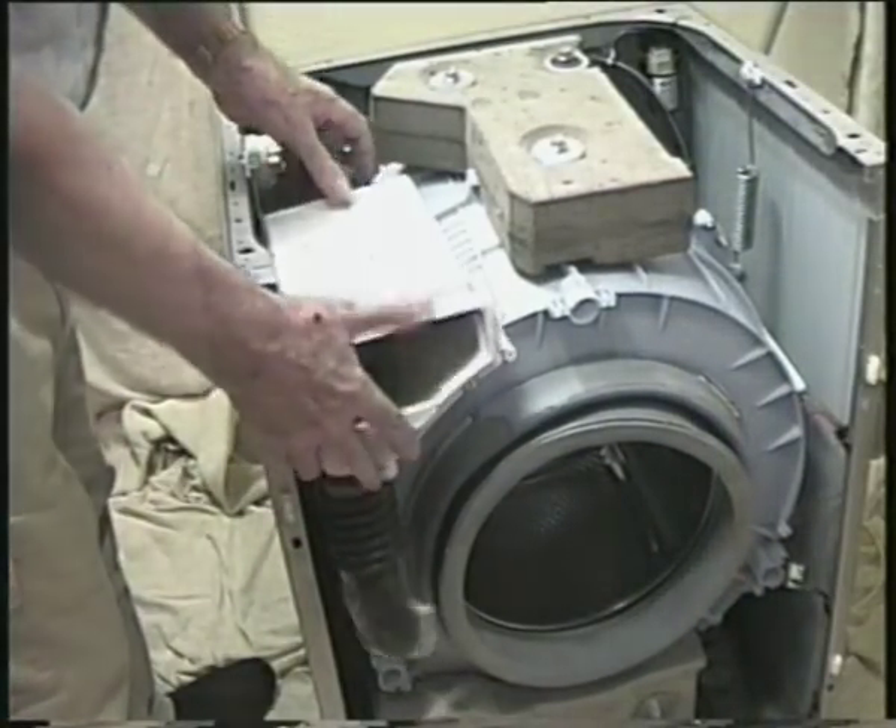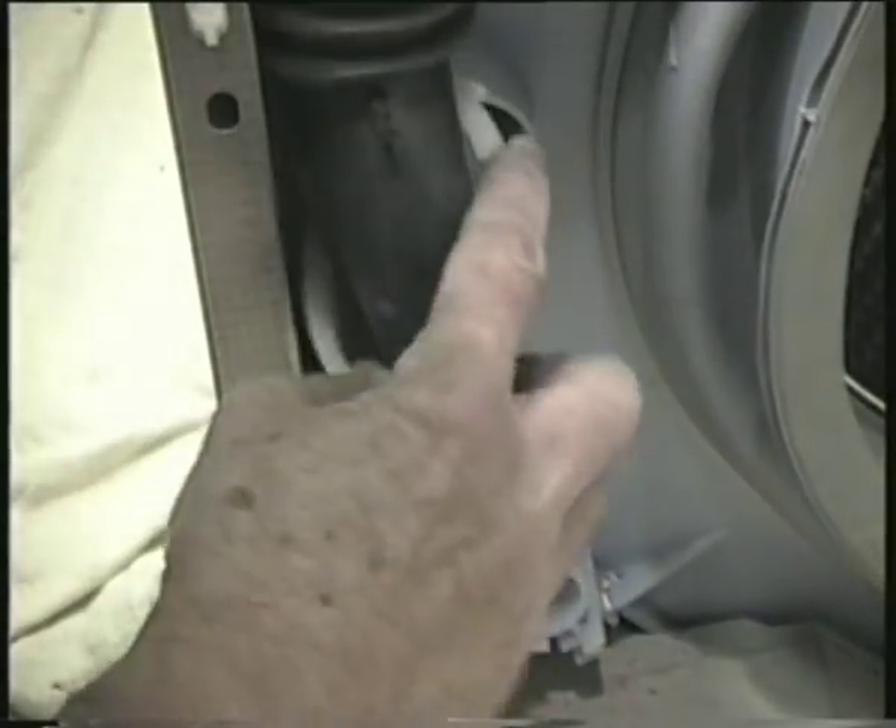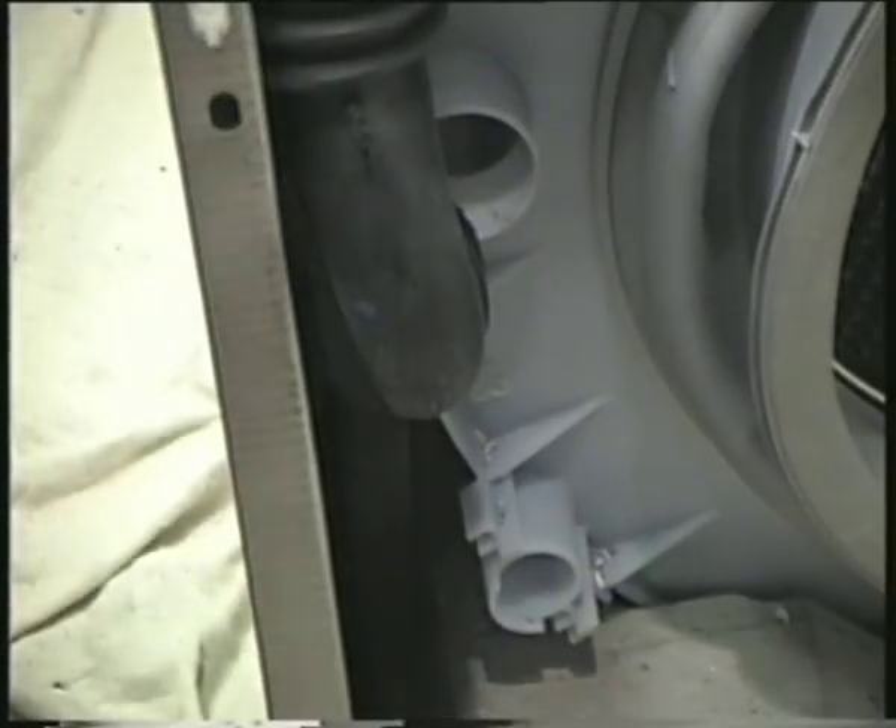Fold the dispenser over and attach the drum inlet hose onto the container. Refit the retaining band and tighten it.